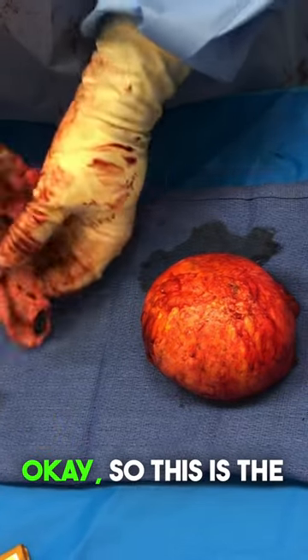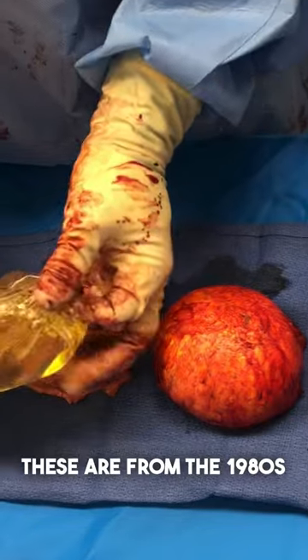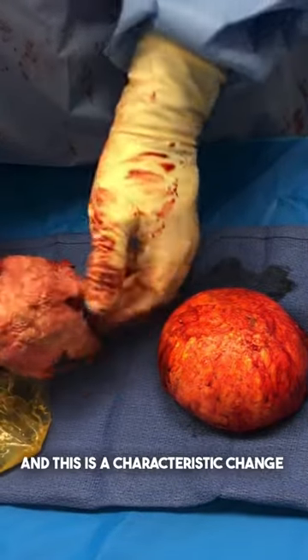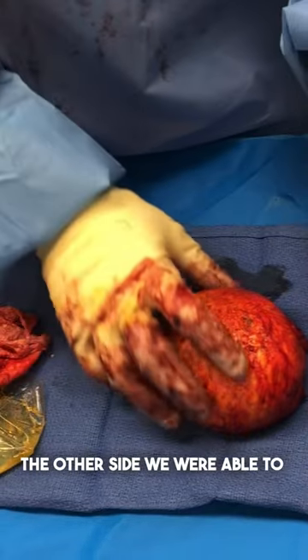This is the capsule — a ruptured silicone implant from the 1980s. This is a characteristic change visible on the inside of the capsule. On the other side, we were able to get it out intact.